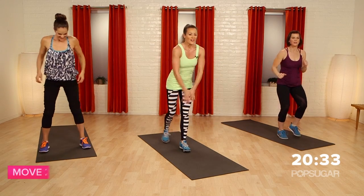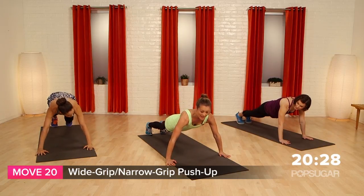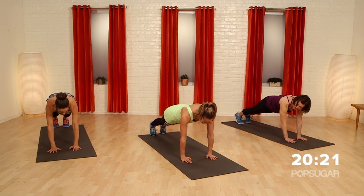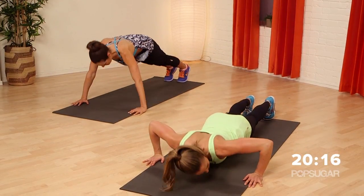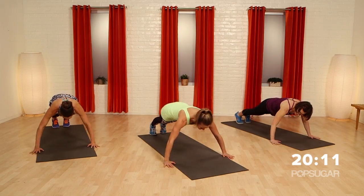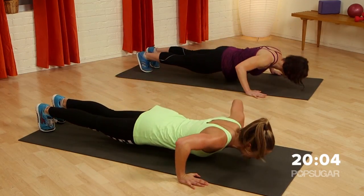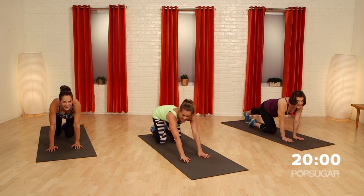Last move — it's the chest fly and the try. You can go modified or regular. Arms are wide — wider than your mat for the chest fly — then bring it in narrow and try. Press it up. Wide, and narrow, press. This is a V-sit-adjacent move combining chest fly and tricep.